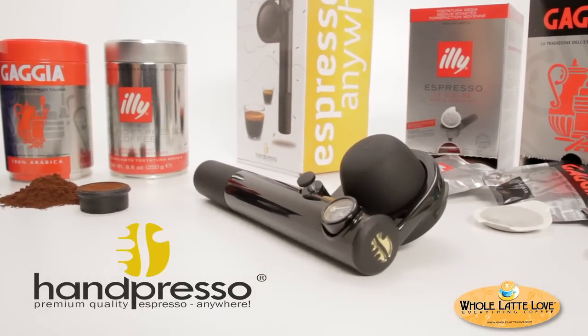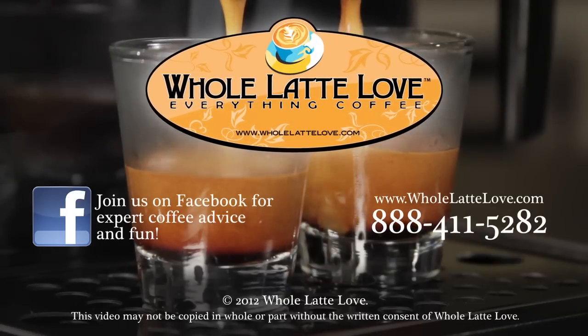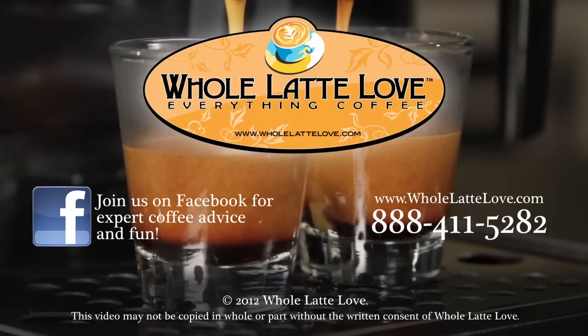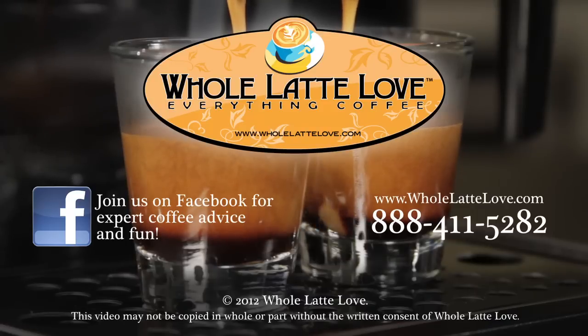The Handpresso Wild Hybrid — use easy-to-use ESE pods or pre-ground coffee and enjoy eco-friendly, quality espresso anywhere. Whole Latte Love is your source for expert coffee information with more than 200 videos including how-tos, recipes, machine comparisons, maintenance, and more. Join us on Facebook for more expert advice and coffee lovers fun.